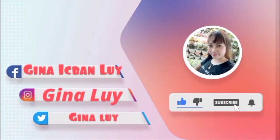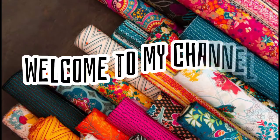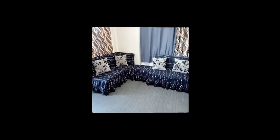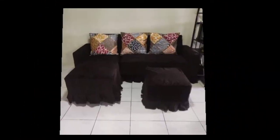This video is brought to you by... Hi guys! Magandang gabi! Ako ito si Gina aka Madam Tela, ang inyong mananahi.